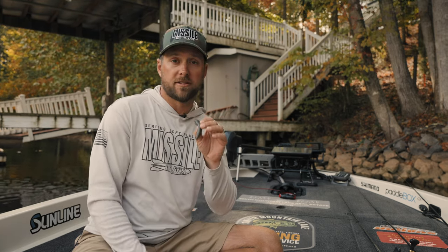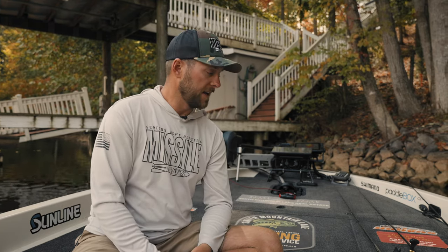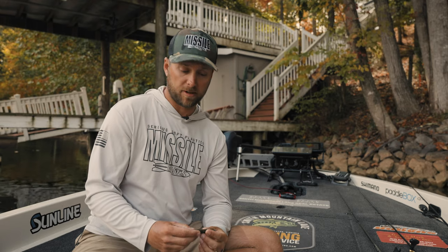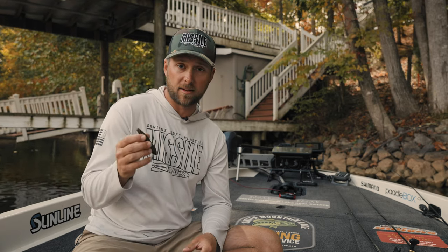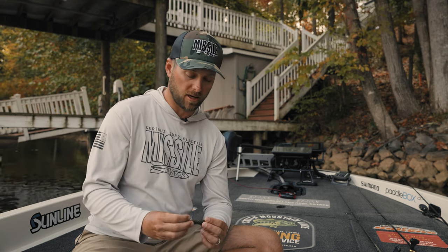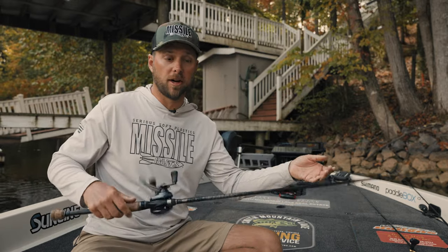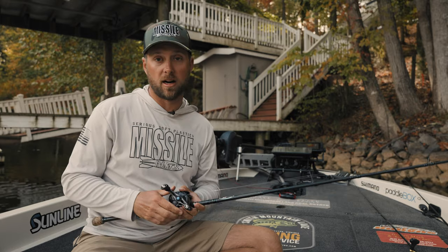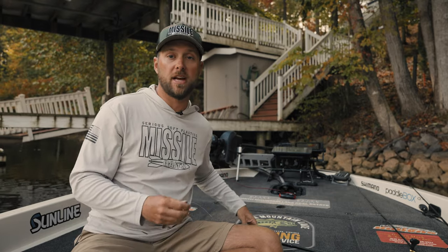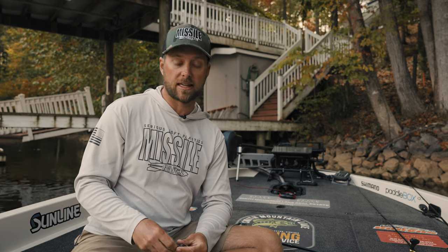Missile has a bunch of different colors. I'm going to show you the ways we rig them and things I think are going to play for the upcoming guide season — it's a really exciting bait. There's not a ton of these on the market; Missile is probably one of only three or four companies that have something like this, so it's a good bait to have and a quality build. It is October at Smith Mountain, which means we are in full-on fall transition — shad chasing, shad chasing bass, back of pockets, points, everything like that.